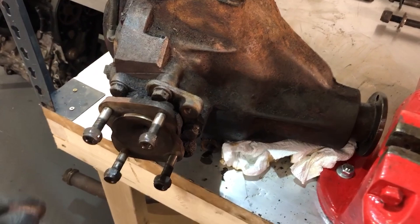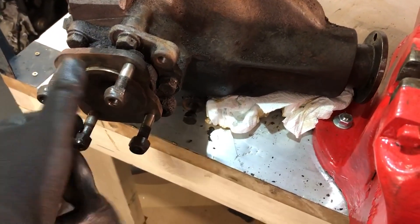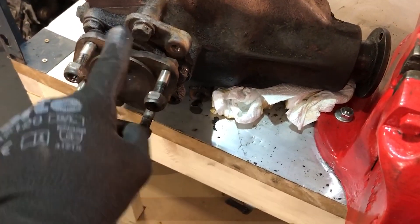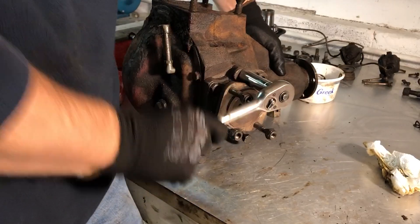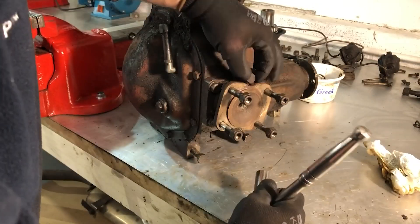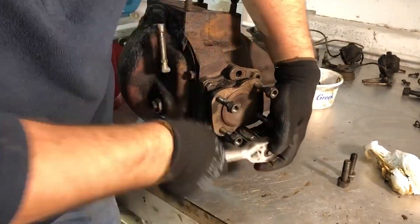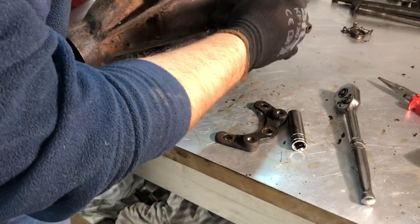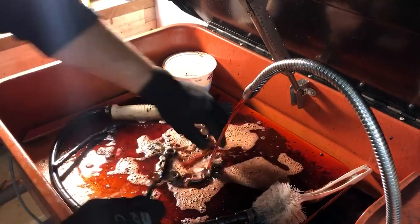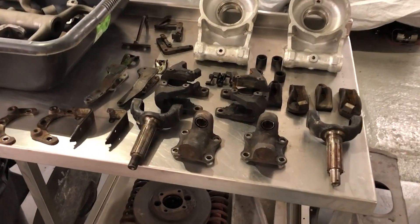I'll be covering the differential in a future episode. The last bracket I need to get off the rear suspension is the one that mounts the differential and the brake calipers. There's a notch in this plate that allows access to the bolt heads. With this bracket out I'll put the bolts back in so they don't get confused with anything else. I'll give these brackets a quick clean before they go into the sandblaster.